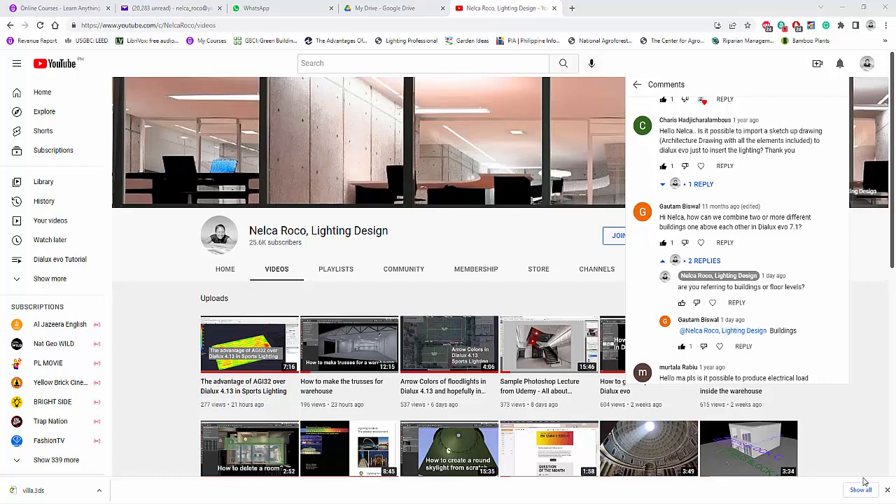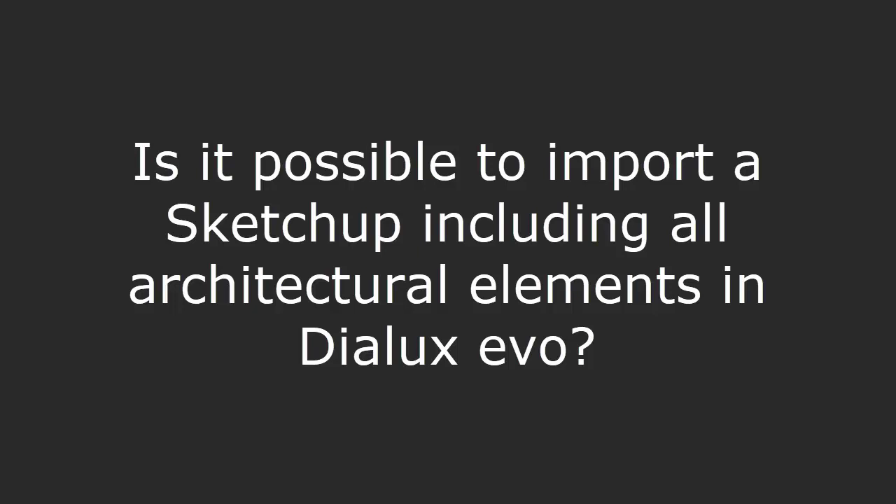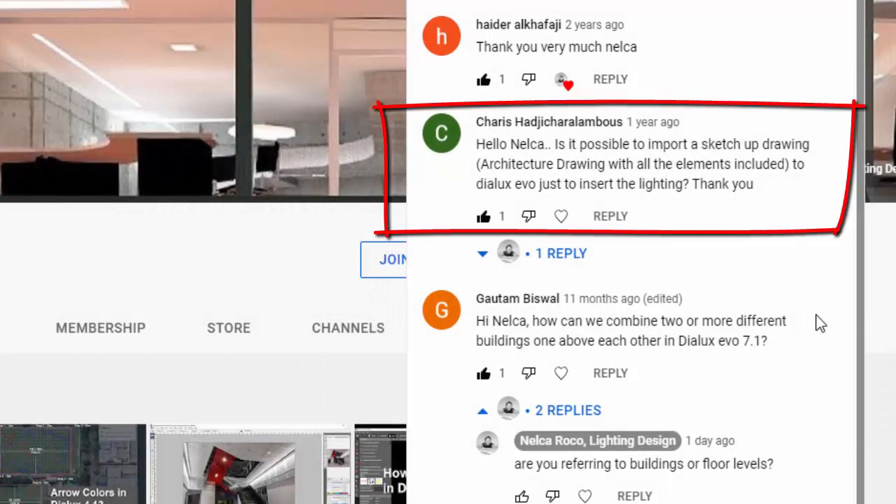Good afternoon everybody, this is Nelka Rocco again. I received one comment on my YouTube video from Chariz Hadjicharalambus. Hi Chariz, I hope I mentioned your surname properly, or maybe it's just a YouTube pen name. Chariz asked: 'Hello Nelka, is it possible to import a SketchUp drawing or architectural drawing with all the elements included into Dialux Evo, just to insert the lighting? Thank you.'